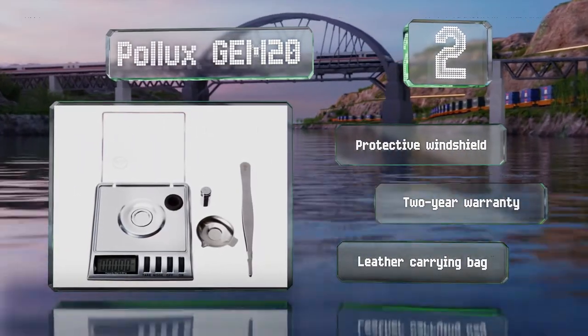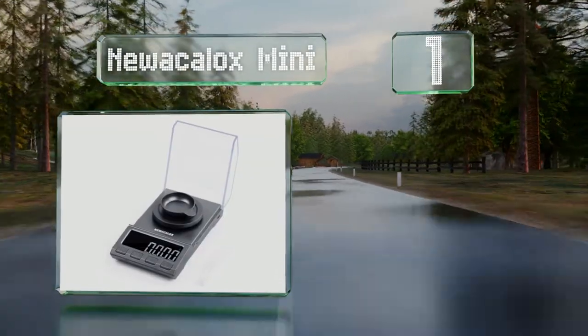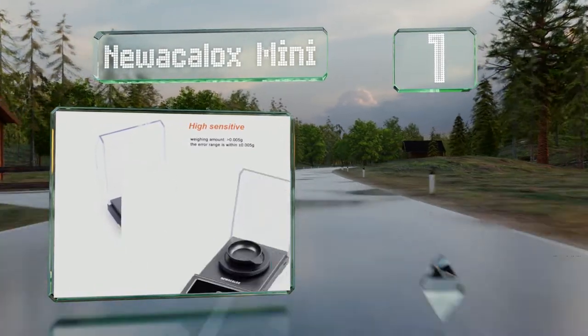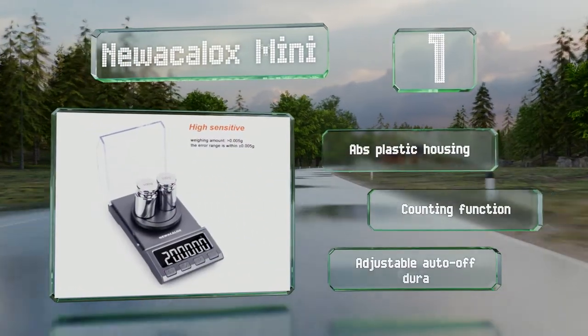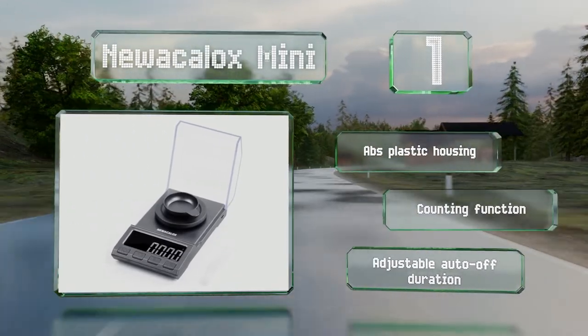Taking the top spot on our list, the impressively versatile Newer K-Locks Mini can display values in eight units of measurement and read weights of up to 200 grams with a five-milligram tolerance. If its maximum capacity exceeds your needs, a 100-gram model is also available for a lesser price. It features an ABS plastic housing, accounting function, and an adjustable auto-off duration.